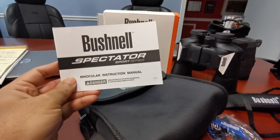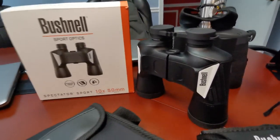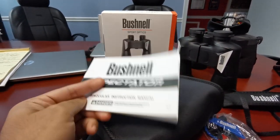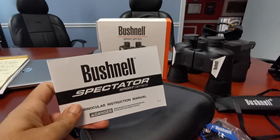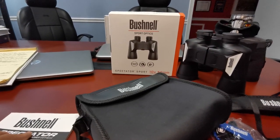We also got the Bushnell Spectator Sport Series Instruction Manual. That's funny — if you need an instruction manual for a focus-free set of binoculars, something's wrong. It's something they put in the box, and it's something I will keep in the box, never having read it myself.